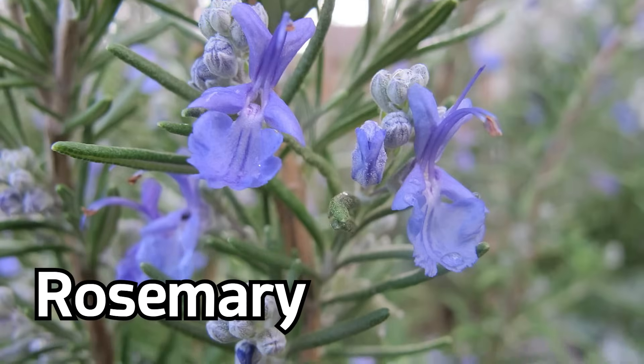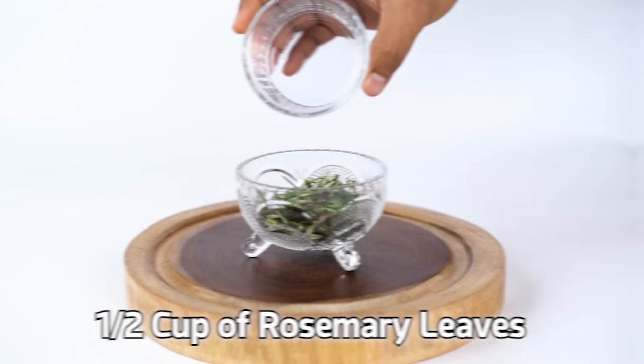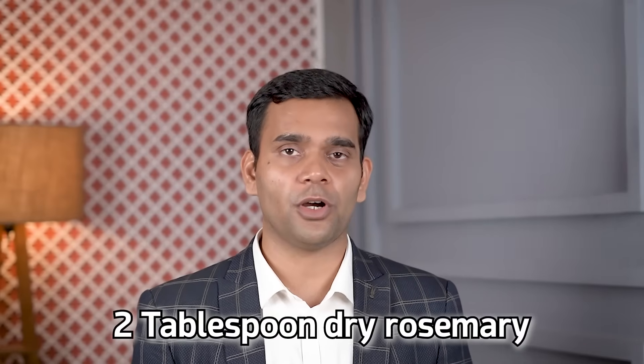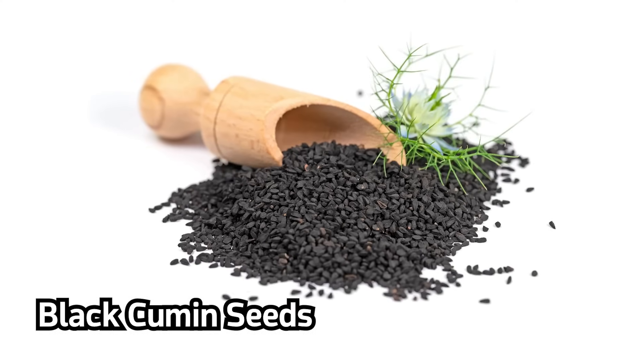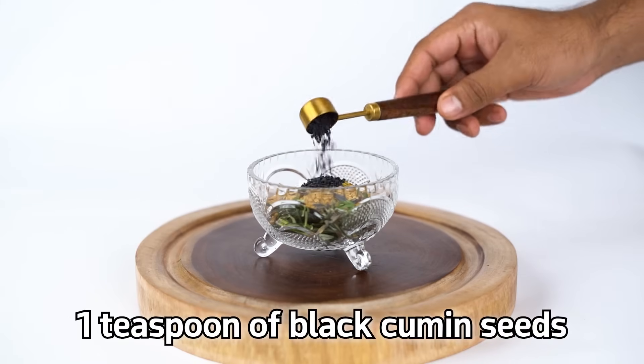Let's jump to the ingredients. First, of course, is rosemary. If you are using fresh rosemary leaves, use half a cup. If you are using dried rosemary, use two tablespoons. The second ingredient is fenugreek seeds — two tablespoons. The third ingredient is black seeds, also called black cumin seeds — one teaspoon.